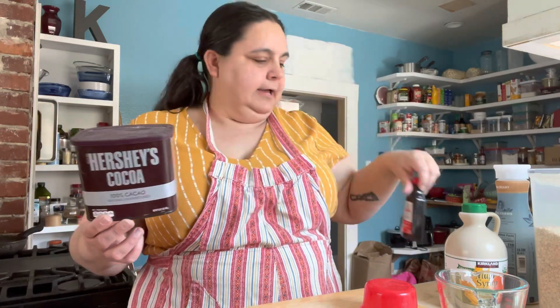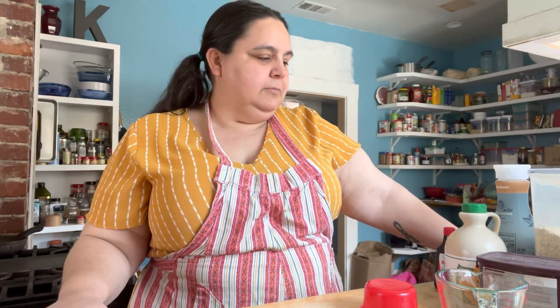You basically just combine everything together and it makes kind of a doughy consistency. You roll it up, then roll it in cereal and stick it in the freezer. The original recipe calls for grape nuts, but I don't have any and wasn't going to go buy them, so we're using rice krispies on part of them and crushed up cocoa puffs on the other half.